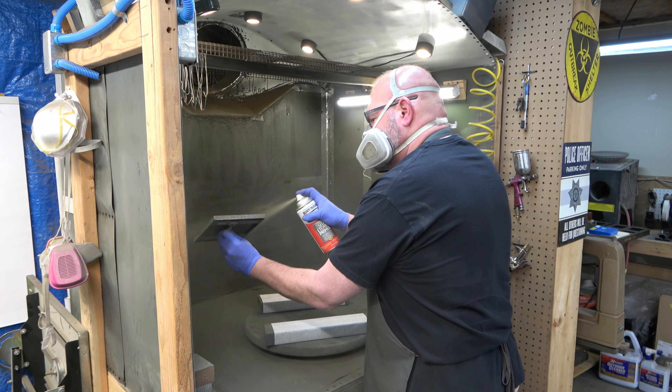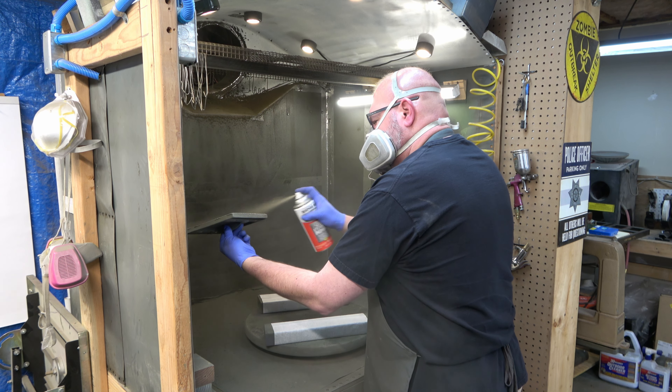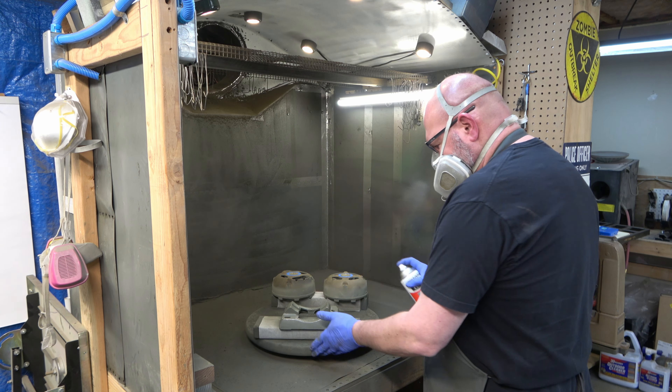Once everything has dried for about a half hour to an hour, I'll come back and flip everything over and shoot it again with the primer on the side that didn't have primer before. That's the motor mount. And here we are shooting the other side of the motor components — the base and the two end frames.